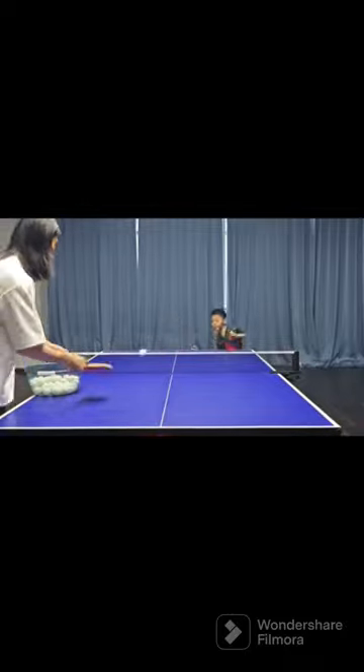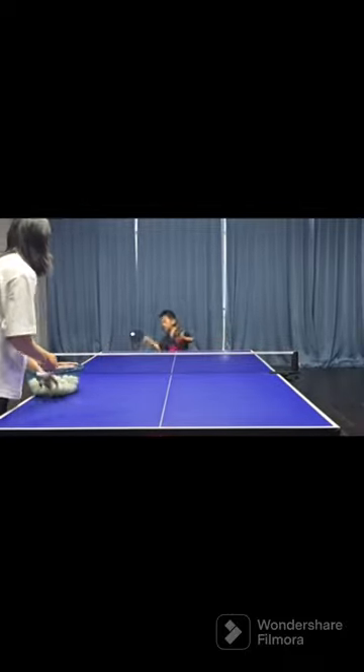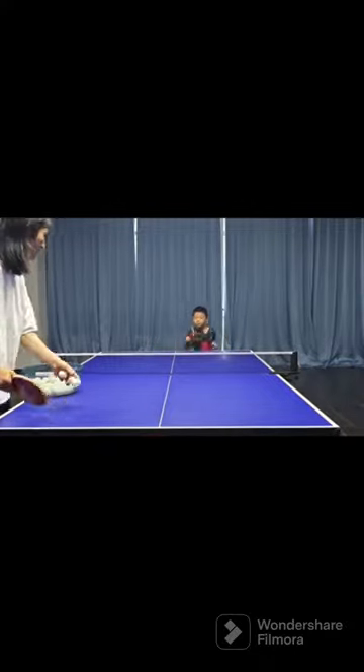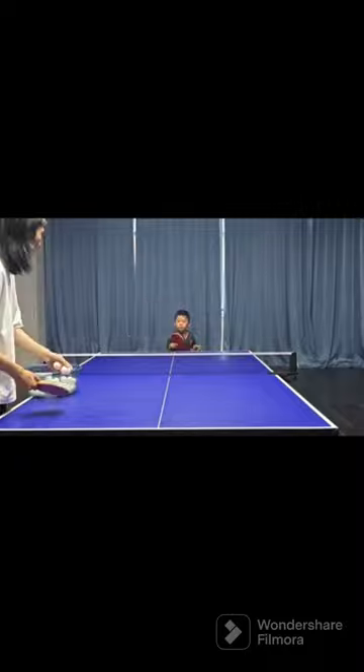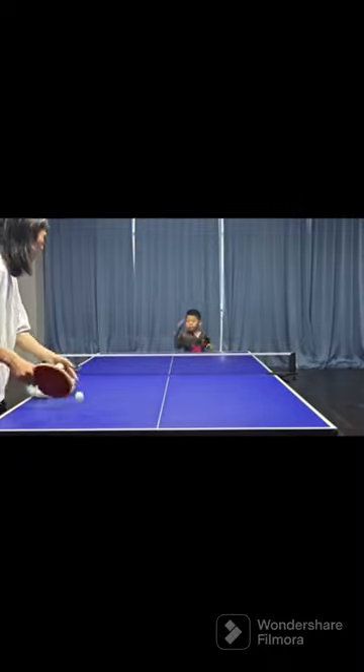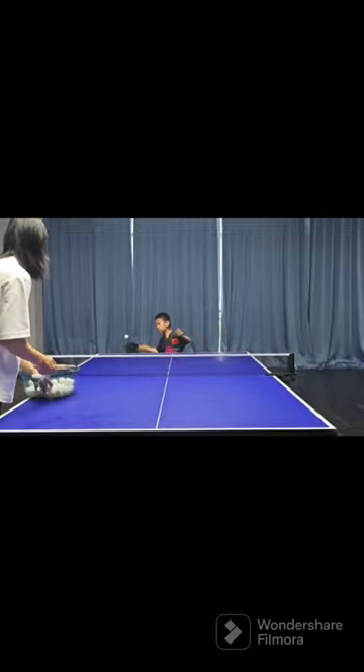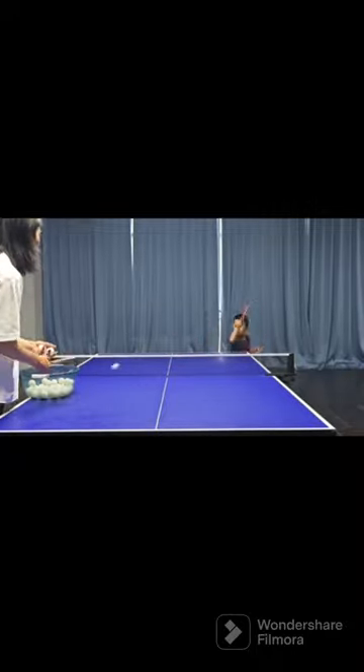Start with a slower casting speed and easier hits as the child gets used to it. Gradually increase the speed and complexity of the ball to challenge the child's reaction and hitting ability. Emphasize proper stance and hitting technique to ensure kids maintain proper stroke motion during high-intensity practice. Encourage children to be active, stay focused, and engaged.